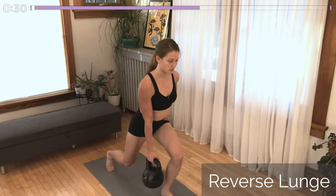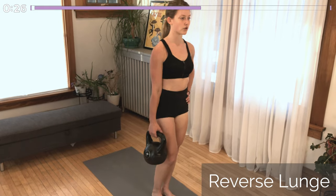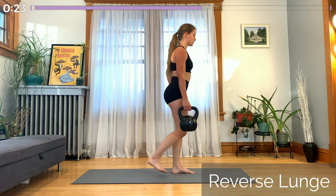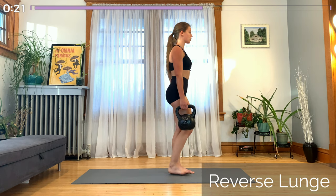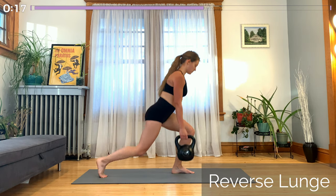And now that same leg that was in the air is stepping back into a reverse lunge. You should be able to look down and see your knee and see your toes just past it. Keep your nose over your toes and remember those lats — shoulders stay back and down.